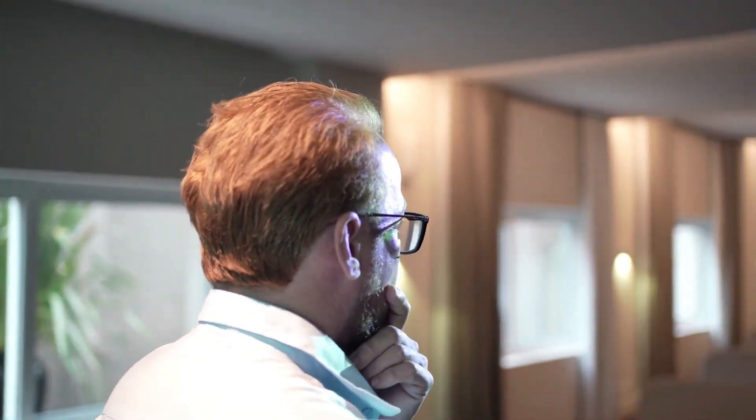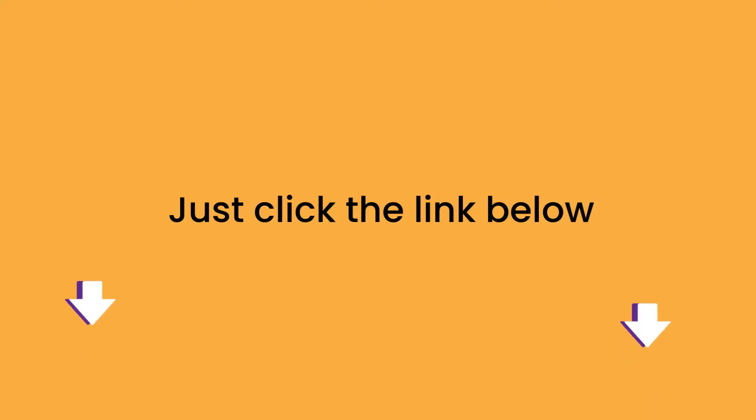So, there you go. We go into much detail in our blog post about this topic. Just click the link below and you can read all about the research we have done on this topic. See you inside.